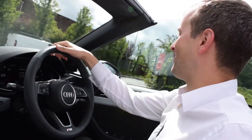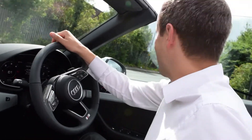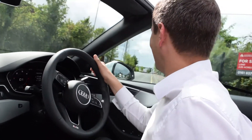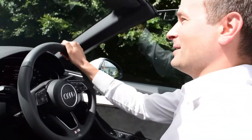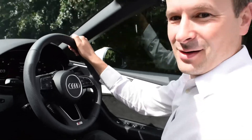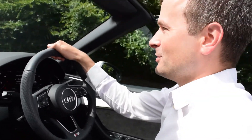Well, they did it! Nothing flew off, nothing snapped — that's a bonus. I was a little bit nervous about that, but it went absolutely fine. Pretty impressive. Let's try putting the roof back up and see if it can perform just as well.